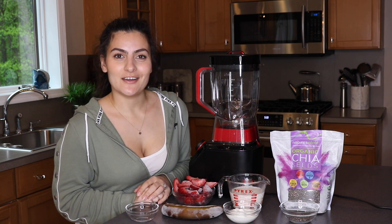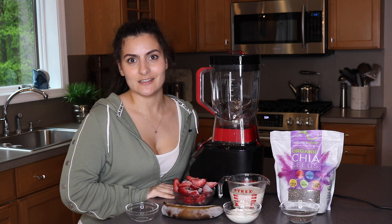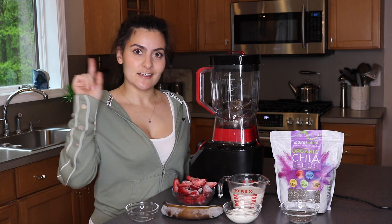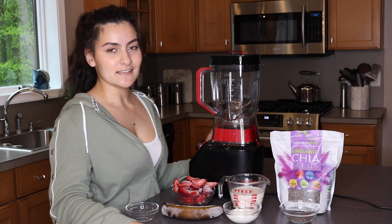Hi everyone, I'm Seva and welcome back to my YouTube channel. In today's video we're going to be making my favorite strawberry and banana smoothie. Before we get into it, make sure to hit that subscribe button and the little bell so you don't miss any more of my videos.